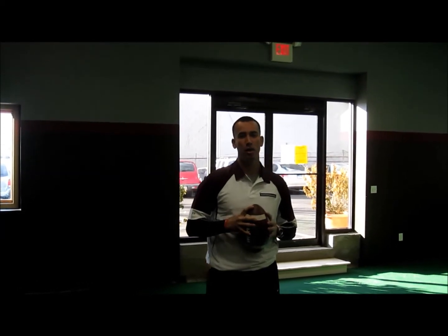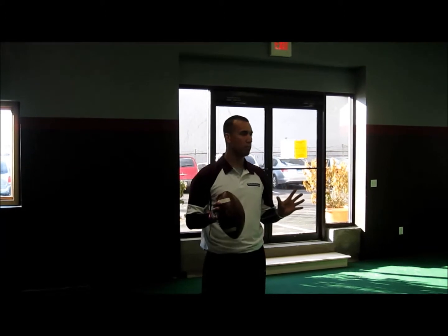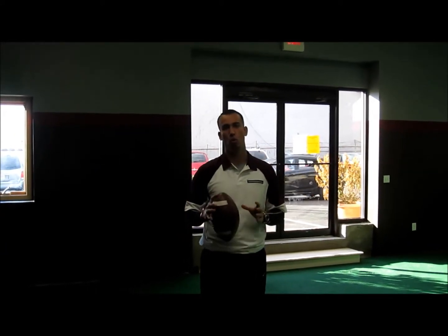How we doing today? I'm Alex Drayson here with Sport Performance U in Norwalk, Connecticut. We're going to talk about the appropriate throwing warmup for a quarterback today. One of the biggest problems I see a lot of times with the quarterback warming up is they don't use the time very productively.